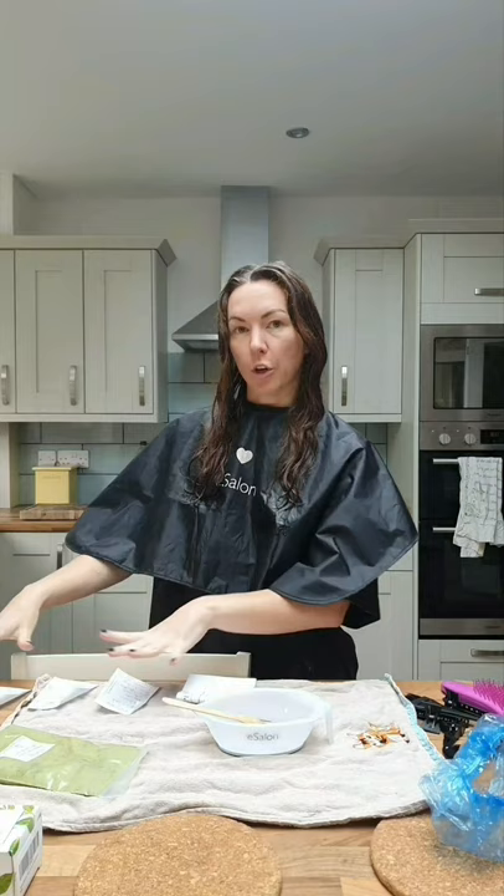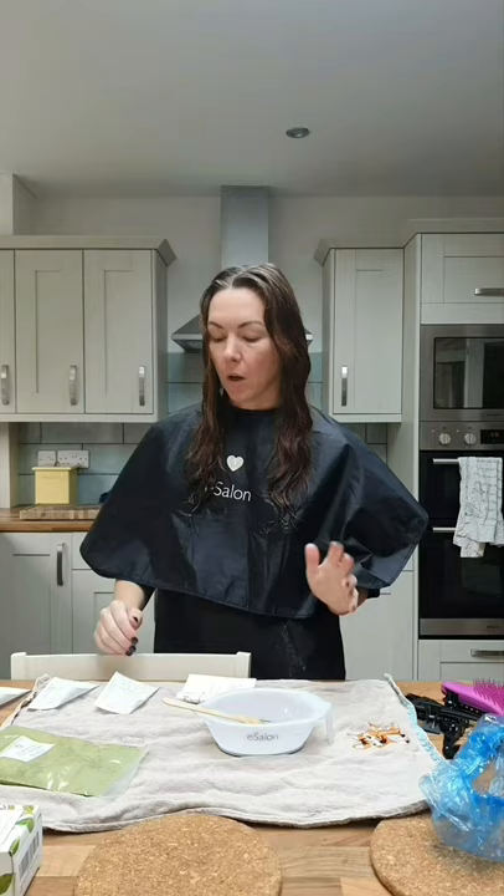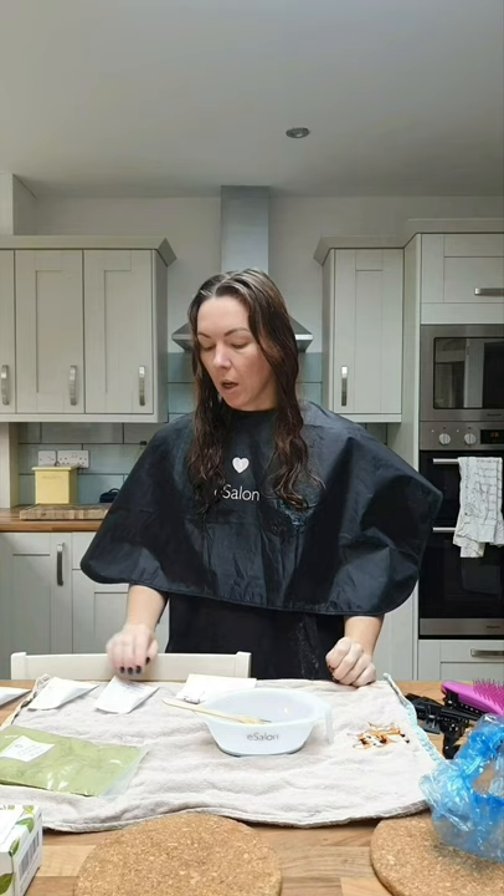Just to give some background on my hair in case you also have chemically treated hair: at the start of 2018 I had a balayage done — pretty much from mid-length to the ends it was blonde. In August 2018 I started the curly girl method, which has helped my hair grow a lot. I've cut it several times and three days ago I cut about three inches off, so I think most of the bleach is gone.